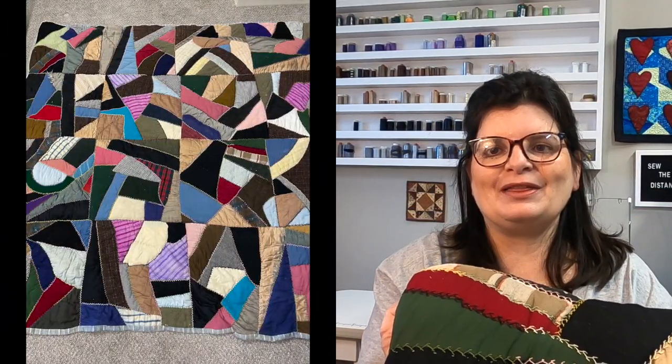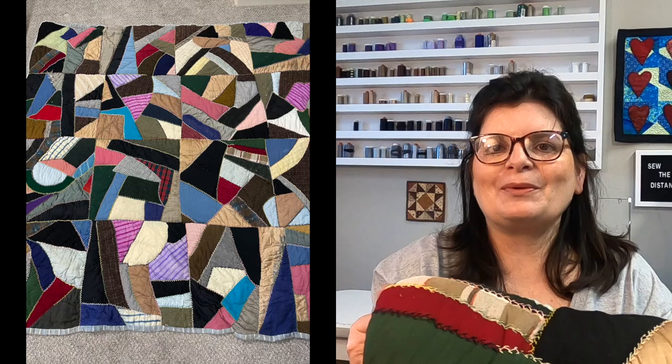Boy do I have a cool old quilt for you today. In this episode of Lessons from an Old Quilt I am going to be reviewing this old quilt. My name is Chris O'Neill from Sew the Distance. Thank you for joining me.